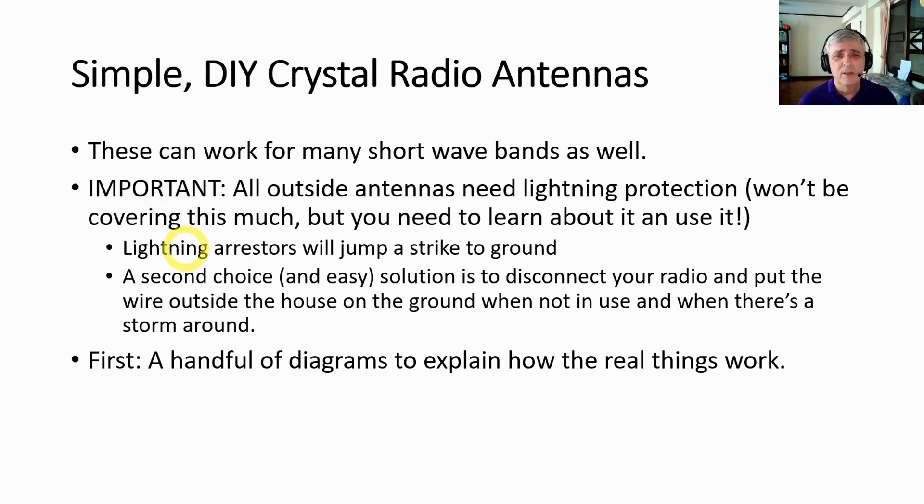If you need things like lightning arresters, they'll jump a strike to ground. What I do is take the wire and toss it out the window so that none of the wire is in the house — the wire is laying on the ground. If lightning strikes the wire, it will carry it to ground. But again, it's something you have to implement when you build an antenna.